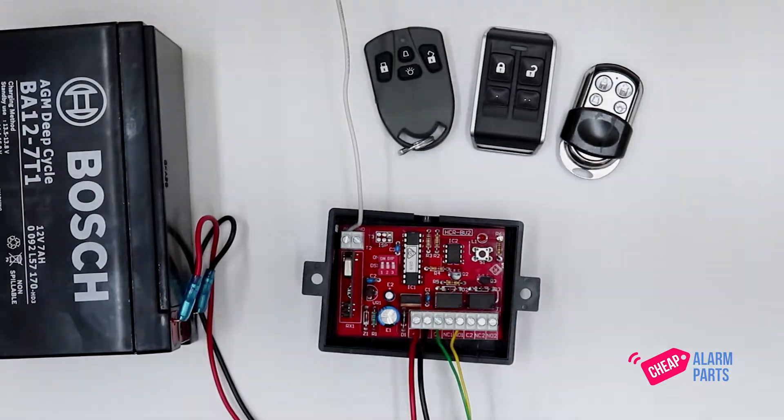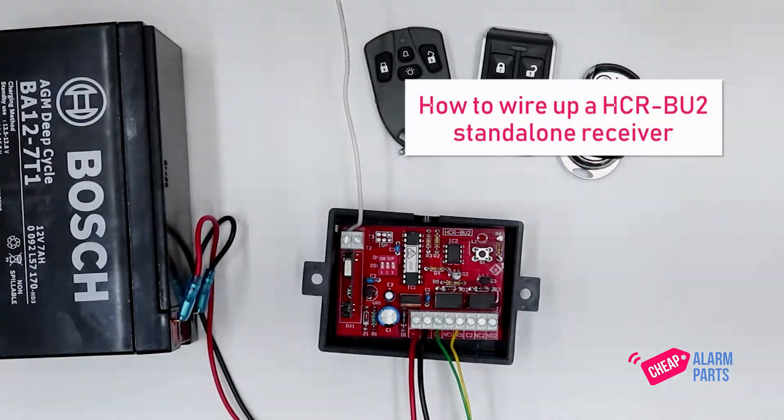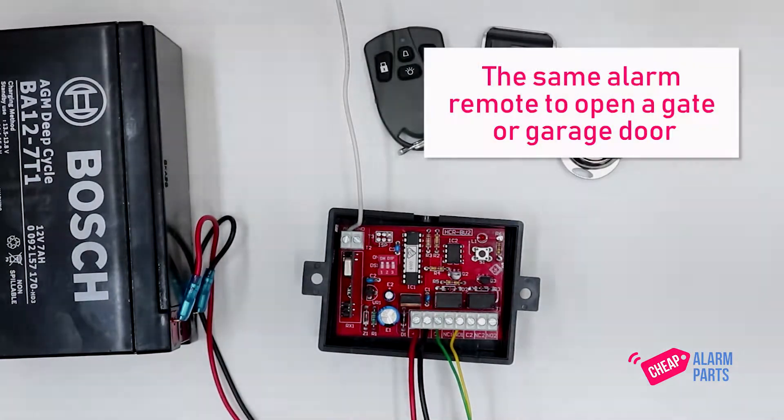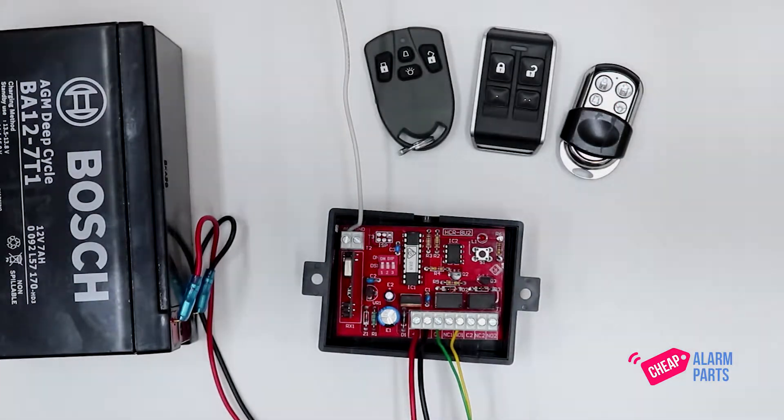Hi, Saul from CheapAlarmParts.com.au. Today I'm going to show you how to wire up a HCR-BU2, which is the standalone receiver from Bosch that uses the same remote controls as their alarm systems. It's normally used in cases where you want to use the same alarm remote to open a gate or a garage door, so that you don't have to carry around two remotes — one for the alarm and one for your doors.